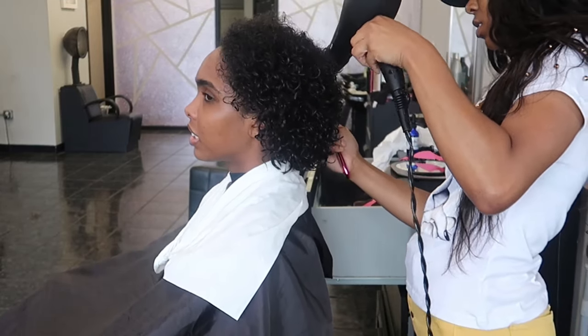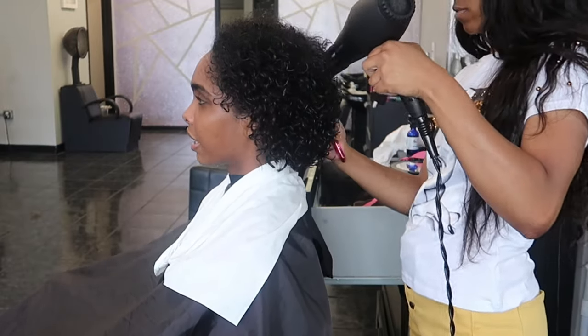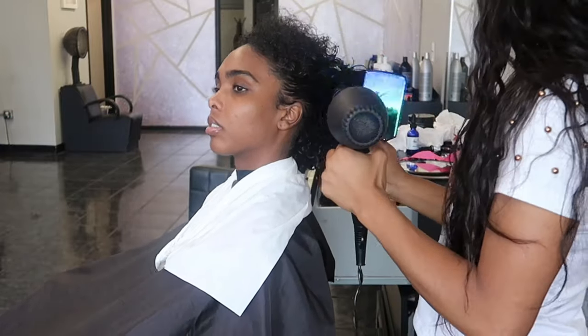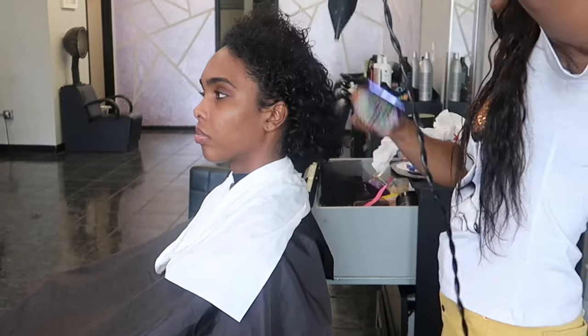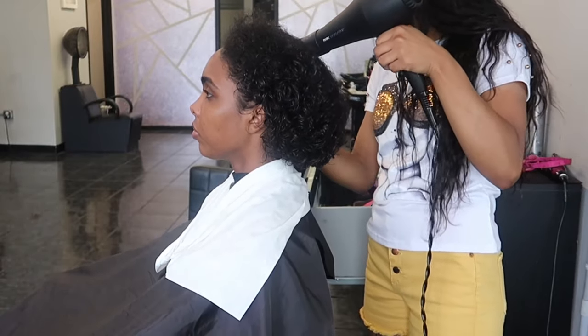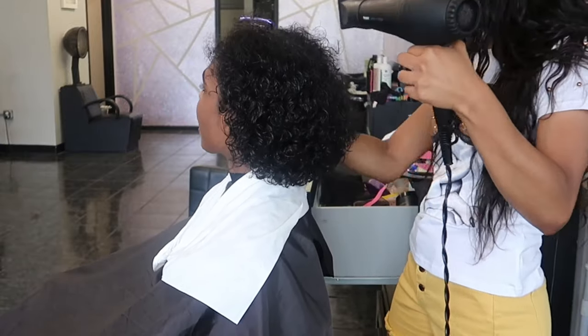Right here I'm using my model Aaliyah. You guys are really familiar with her at this point — I use her in a lot of my wig videos. She is a professional model and she's one of my homegirls, and I decided to have her come and help me bust out some of these wig reviews. Right now she's been shampooed and she's ready to go, so I'm just going to blow dry her hair out and then braid her hair.